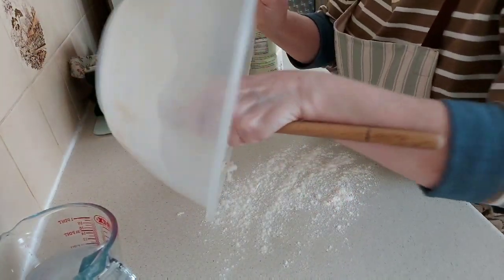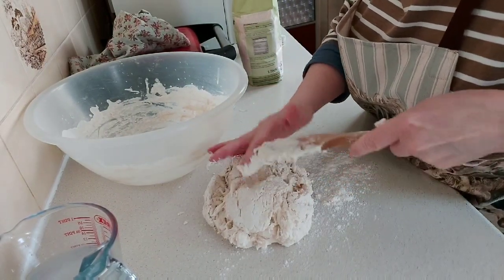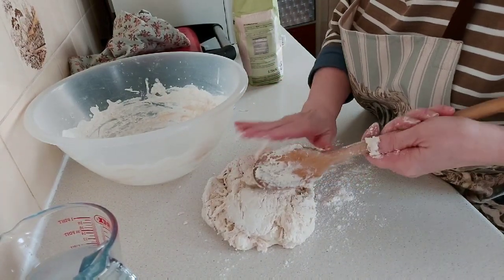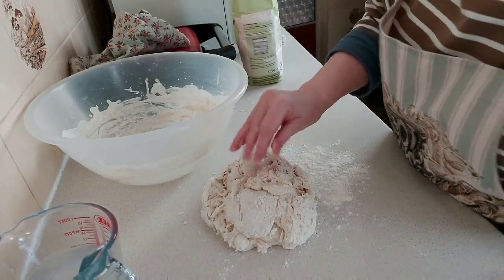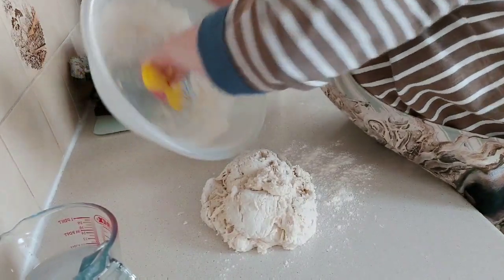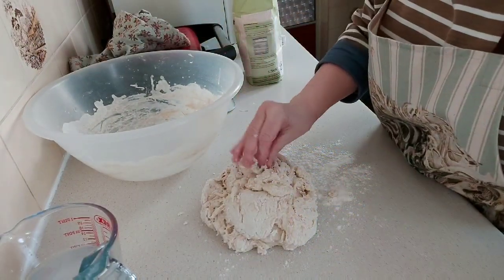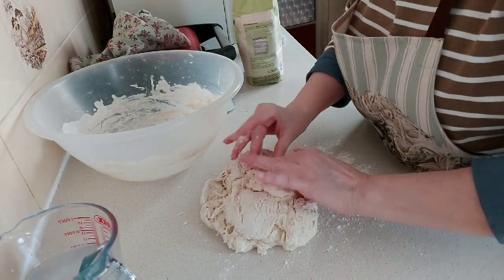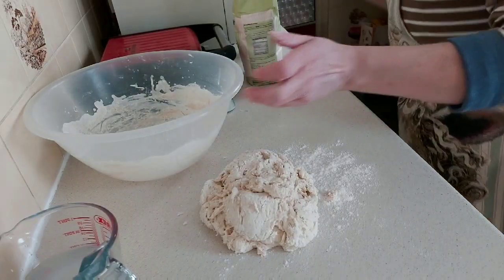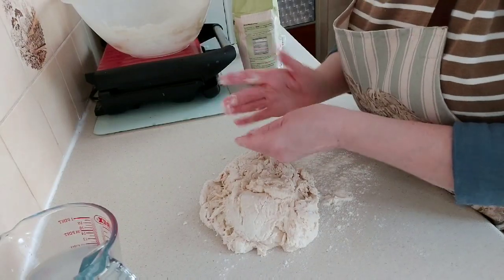Flour your surface and pop it out. You can still feel a little bit of warmth from the water you've used. Now, when it comes to buying equipment — as I've said many times before, branded items with the name of what you're doing on them are going to cost a lot more money, so as with everything I do, I've found alternatives.